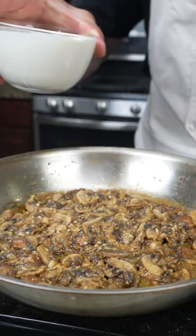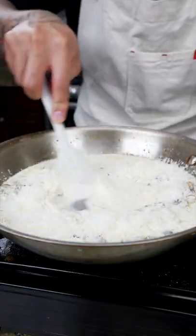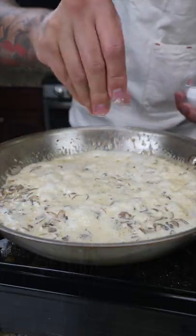Now add the minced garlic. Once all the wine has been cooked down we're going to add the heavy cream. Parmesan cheese. Give that a quick stir to combine. A pinch of salt to taste.